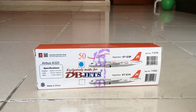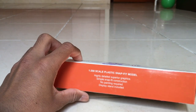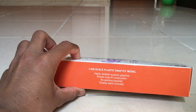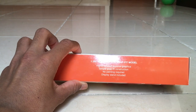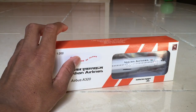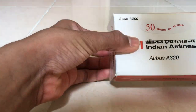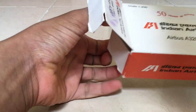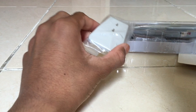Here are some features listed on the box: it's highly detailed, simple snap-fit construction, no painting required, and a display stand is included. Let's unbox the parts of the aircraft one by one.